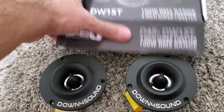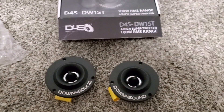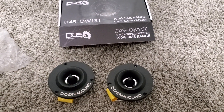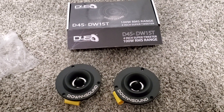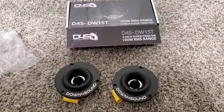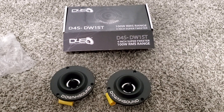I just figured I'd make a quick video, and yeah, this is not a paid sponsorship or anything — this is just me deciding to do it to throw a little more content out there. I'm not sure how these will sound, but I'm pretty sure they will sound good. At $12.99 you could not beat that deal, so that's why I got them. I hope you enjoyed this quick video on these Down4Sound tweeters. Have a good one.